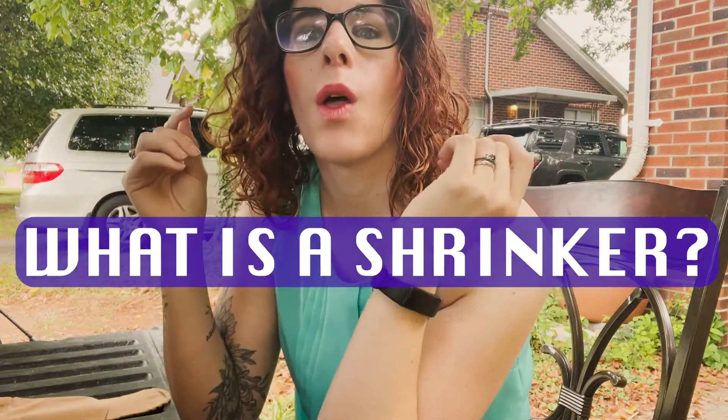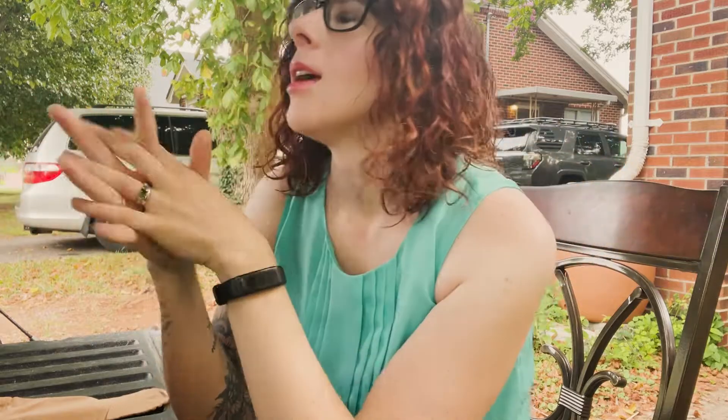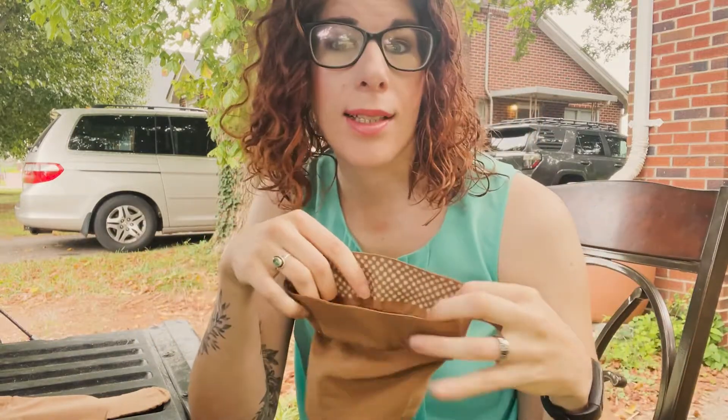Shrinker socks — when it comes to shrinker socks, there are a couple of different types, sizes, and they come in different compressions. What is a shrinker sock? It's basically a sock of elastic, stretchy material that does a couple of things: it offers compression, it facilitates healing of the residual limb following amputation surgery, and it also helps shape the limb to a certain degree.